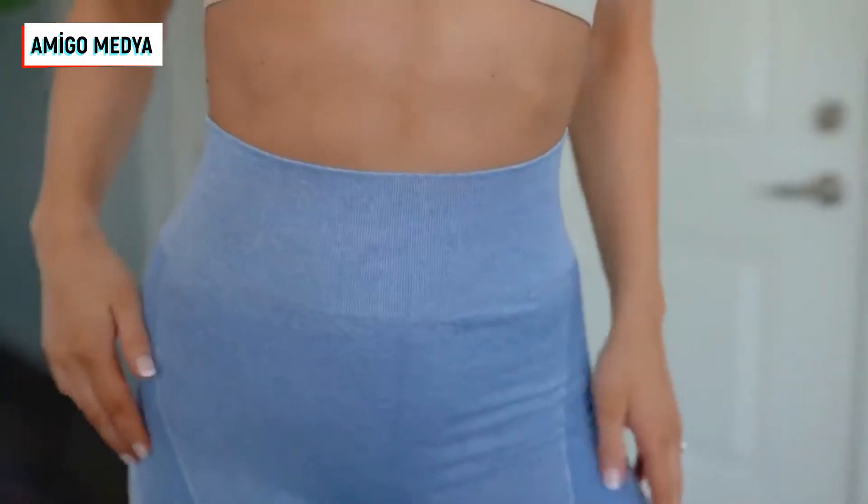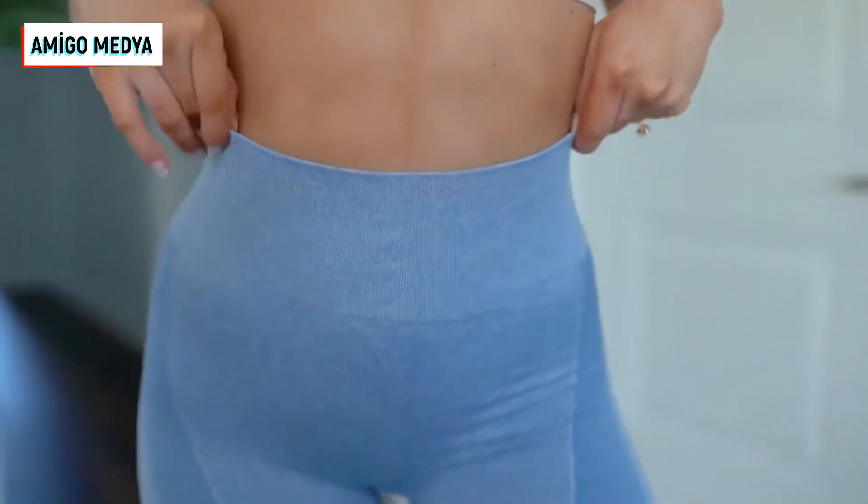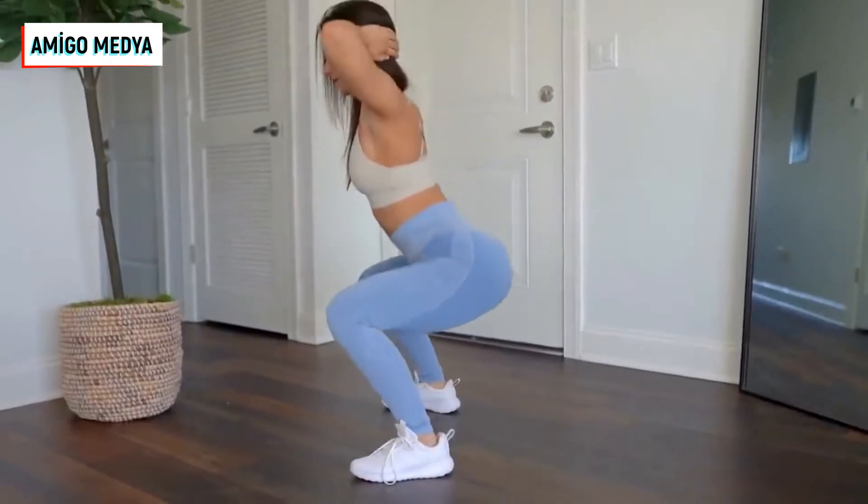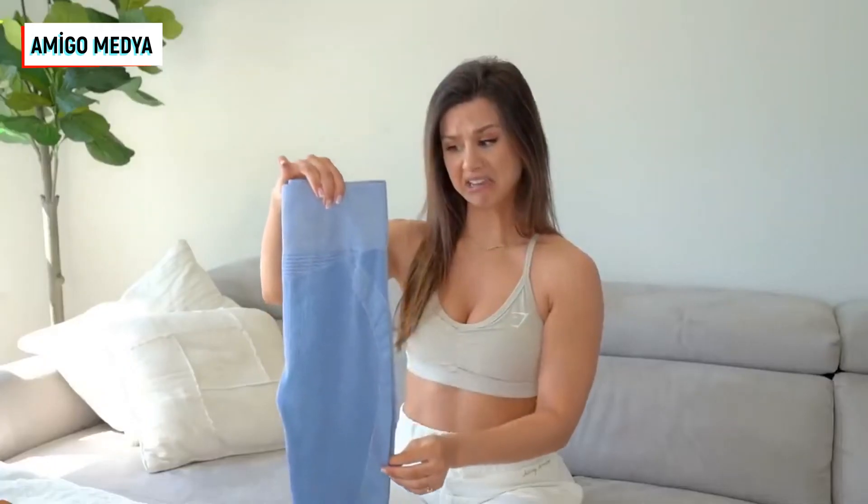Nothing sheer, nothing weird or out of place. I didn't see the material listed, but it definitely feels like a polyester-spandex kind of base — the traditional legging — but definitely a quality feel. Nice stretch. At $19.99, I think it's priced perfectly.